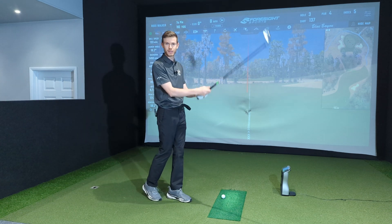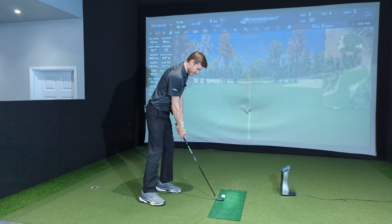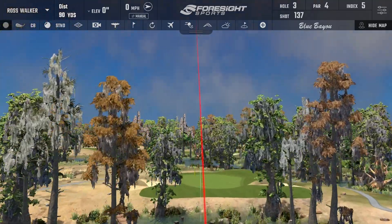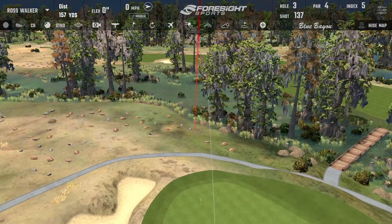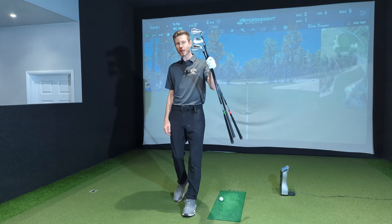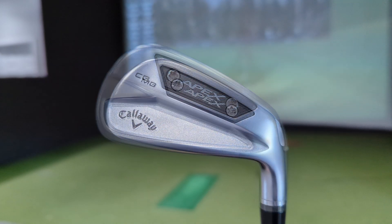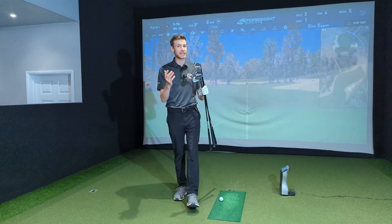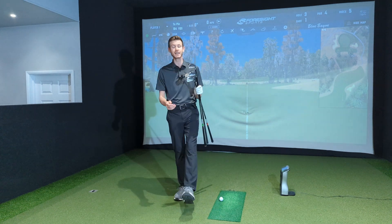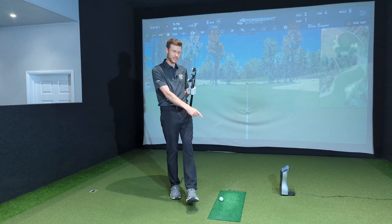Shot 137, all in the name of getting a very, very good data set. So these are the brand new Apex 24 irons. We've got the Apex Pro, we've got the Apex CB, and of course we've got the Apex MB. Today we're going to find out exactly how these heads differ in performance and ball flight, how they differ in forgiveness, workability, and sound and feel. In-depth comparison on GC Quad. Let's do it.